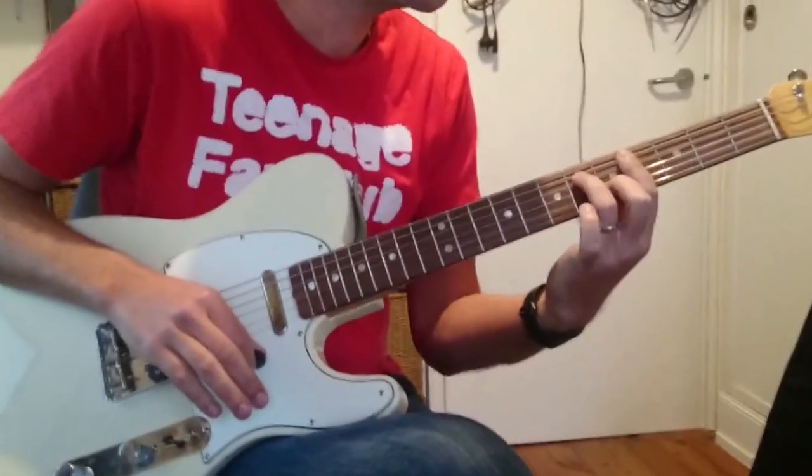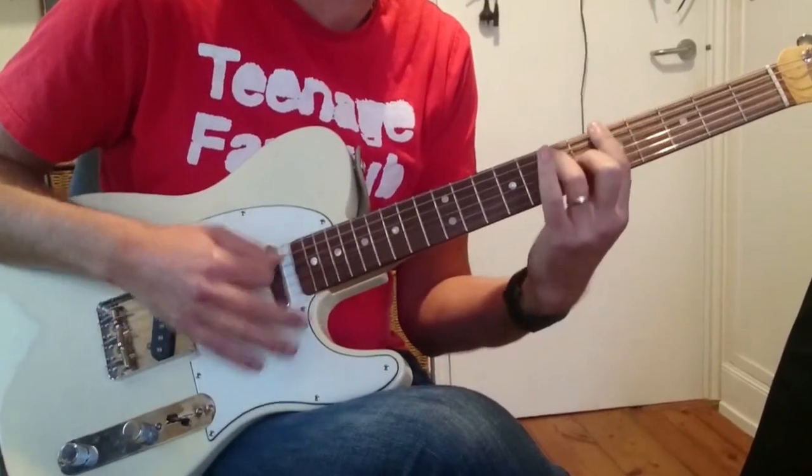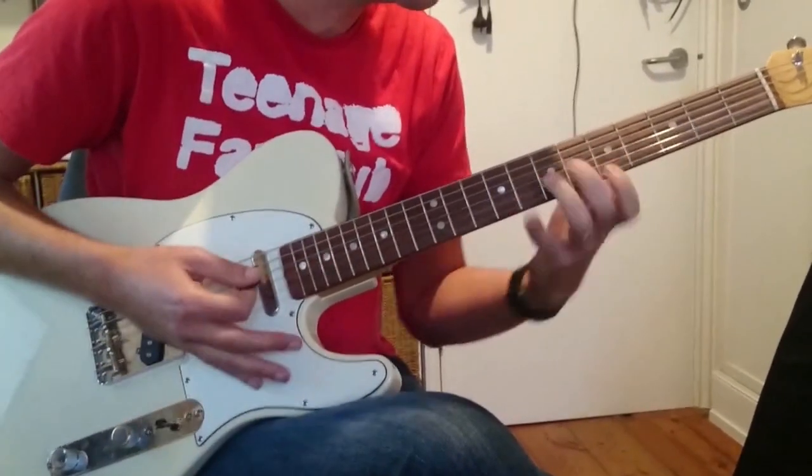Then C sharp minor 7 at the 4th fret, and then A-flat 7, A7. And then we go back into the riff and play that again — just like that bit.